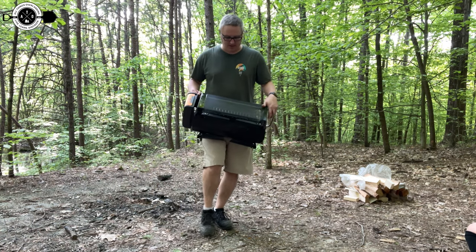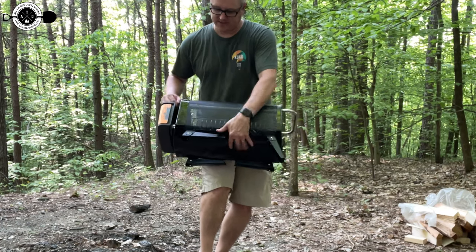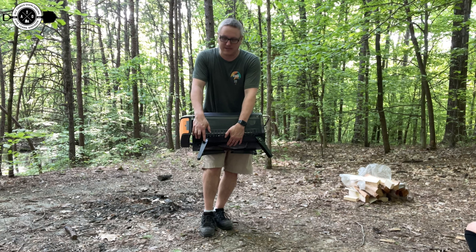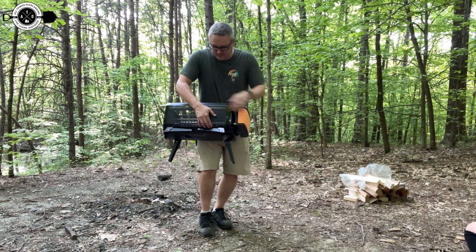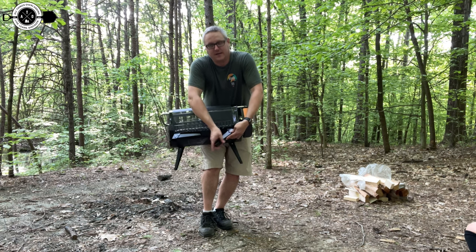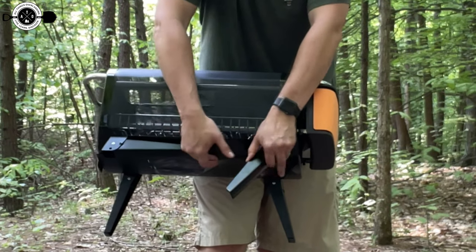The legs are foldable — they fold out and pop into place with spring-loaded buttons that lock them so they won't collapse, which is important for a fire pit. When you're done, push in the button, slide the leg back up into a little dimple that keeps it locked, so you can easily slide it back into the bag.